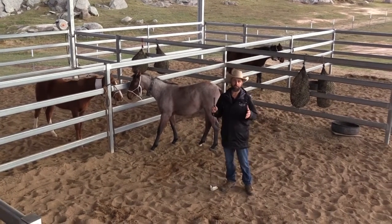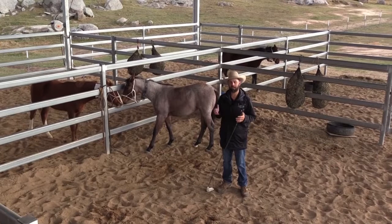Hopefully we've been able to give you a few tips when it comes to handling your young horses — and maybe even your older horses.